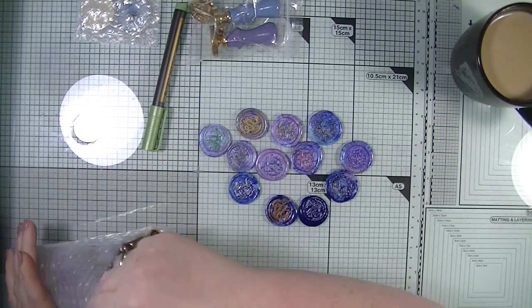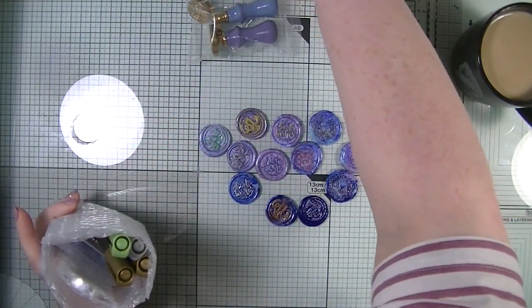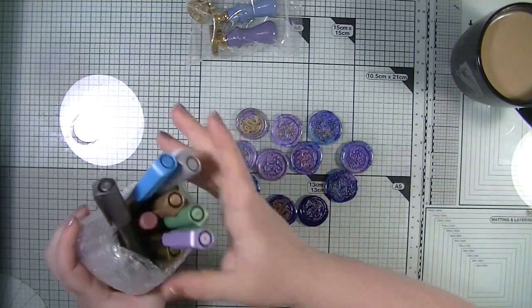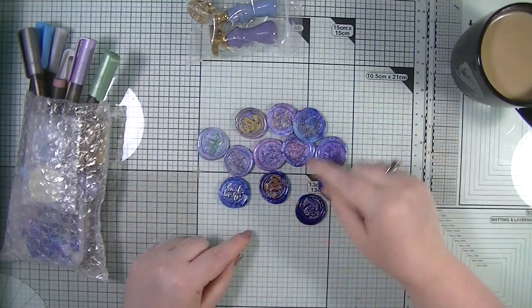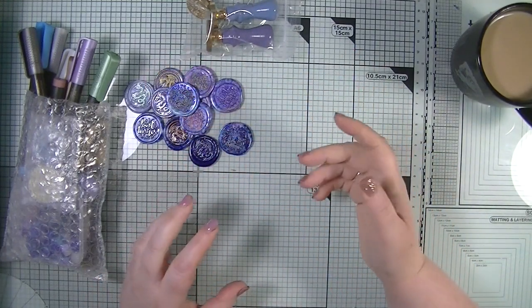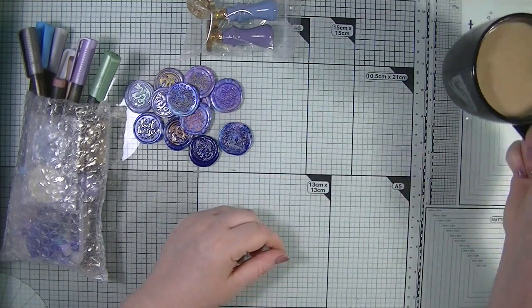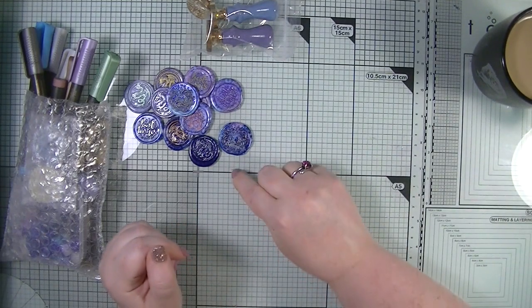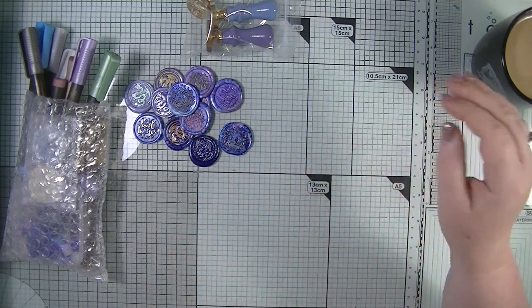I'm going to leave it there, guys. I'm chuffed to bits with these pens — I just can't get over them. What I'm going to do is come back and do another video where I just color an image, make a card out of it to see what they're like, and maybe even add one of our wax seals to it as well. I hope you've enjoyed this video. I'm going to have my breakfast — my coffee — and I will see you again in another video very soon. Until then, happy crafting everyone, bye!